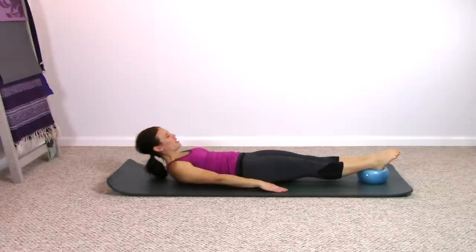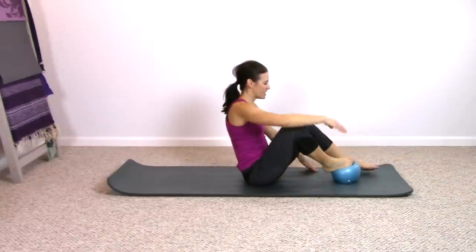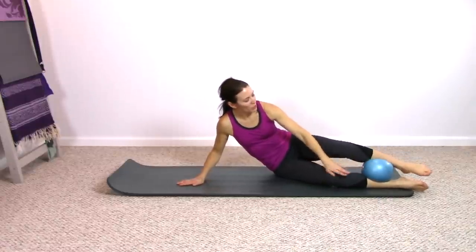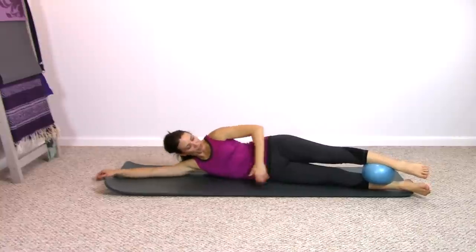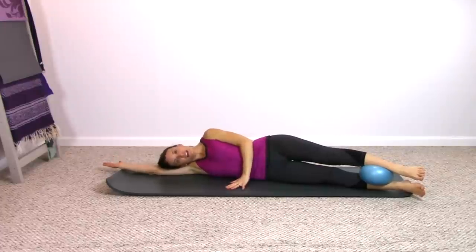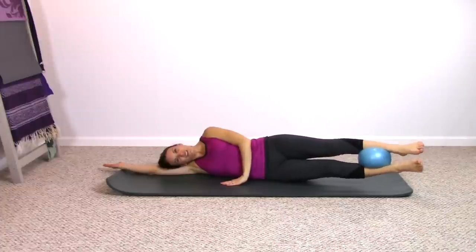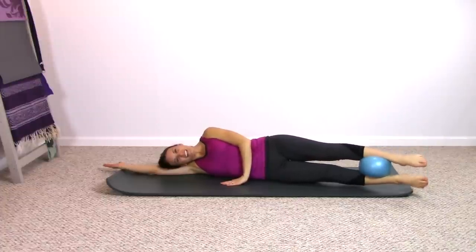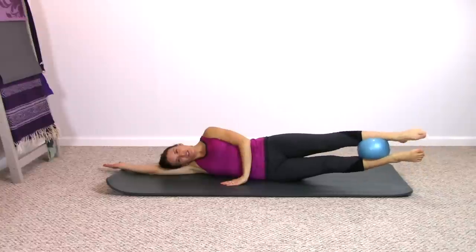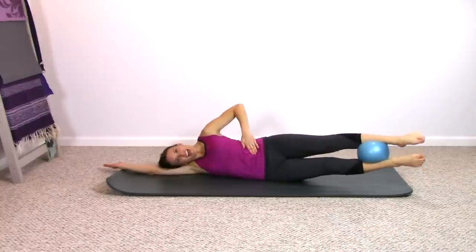And as you exhale, rolling back up to a seated position. Sitting nice and tall. Take the feet off the ball and then come sideline. So ball is positioned between the lower legs this time — we had it to start with between the high upper legs, now lower on the legs. Squeeze and narrow in and up on the ball. As you exhale, lift both legs up. Lower the legs down. So long stretching motion with the legs as your obliques are really working here to lift and to lower.